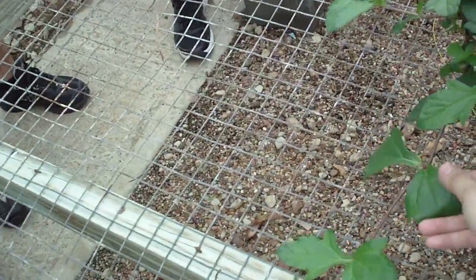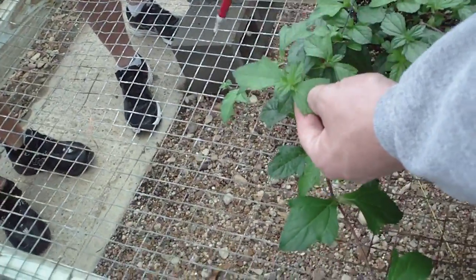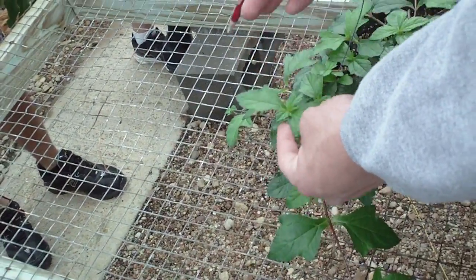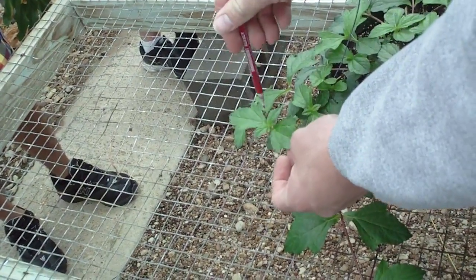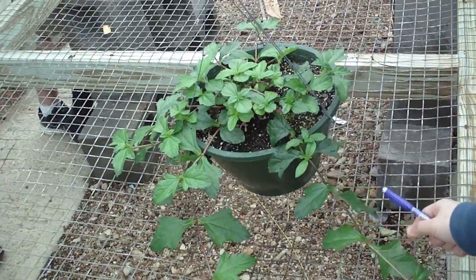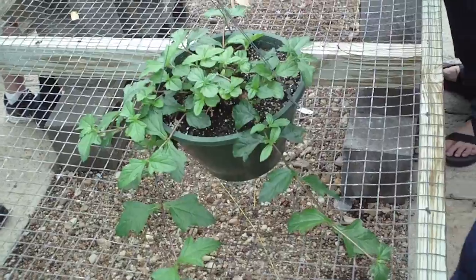Flowers typically occur up here where two sets of the foliage — opposite foliage — so there will be a larger set that subtends a smaller set, and it sort of sets a plate for the flowers, almost making a little place for the flowers to occur. They'll be yellowish to orangish flowers, composite, with ray flowers and disc flowers — both a yellowish to yellowish-orangish color.